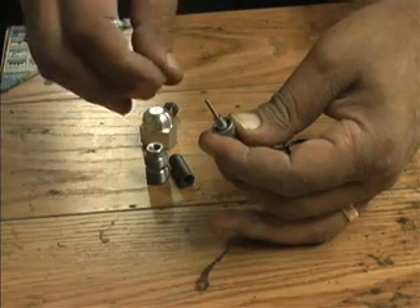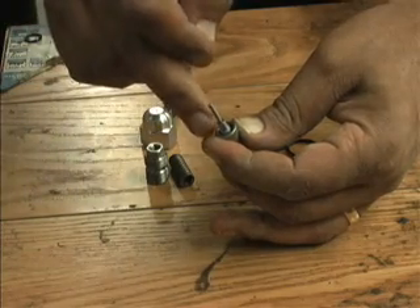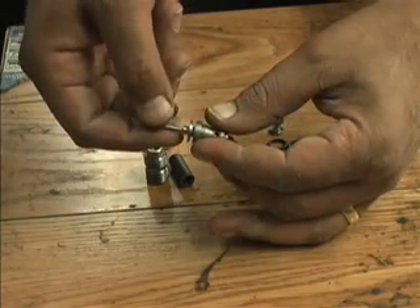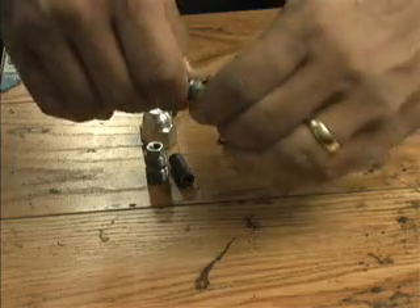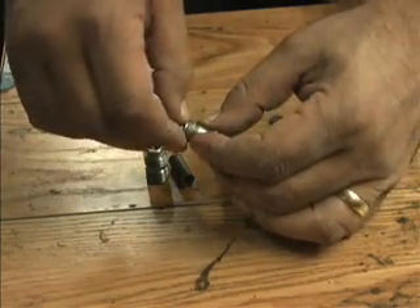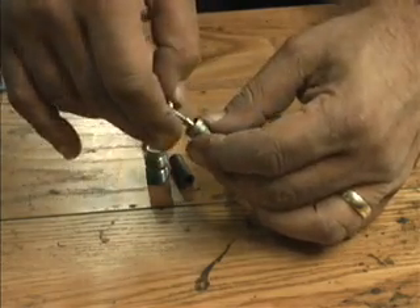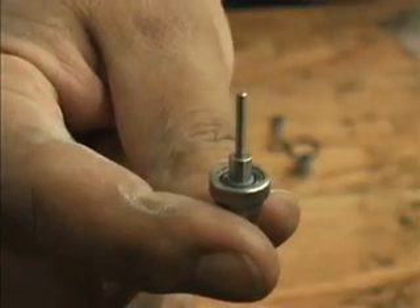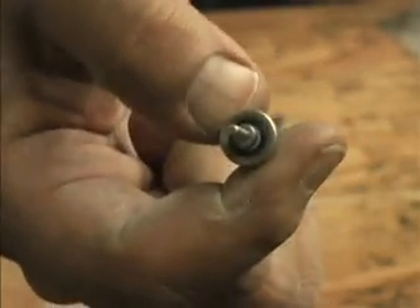Then take your washer — it has a lip on it, and you want that lip to face down towards the barrel. When you slip this on, it will come in contact with the glide ring. Evenly squeeze this together — push and squeeze — what you're trying to do is push the glide ring into the center of the O-ring. The glide ring is now centered in the O-ring, and because we didn't put any oil on it, it's being held in place quite nicely. You don't have to worry about it coming apart when assembling this inside the unit.